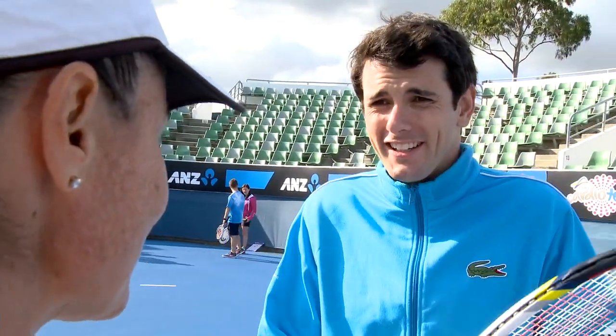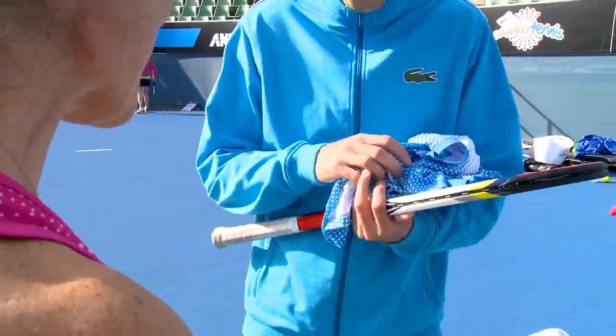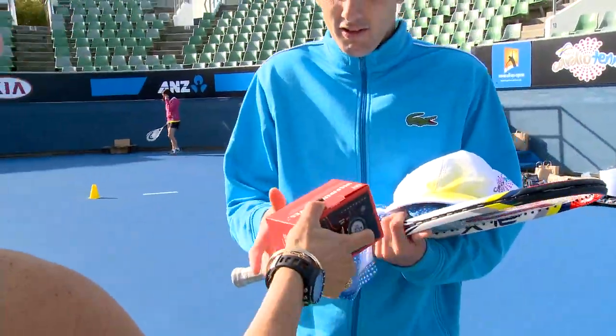Jamie, you're late as usual. Hey, sorry boss. Did you get my email? Email, what email? The email telling you I've registered you as a cardio tennis assistant coach. For $59 I got you a t-shirt, hat, and heart rate monitor.